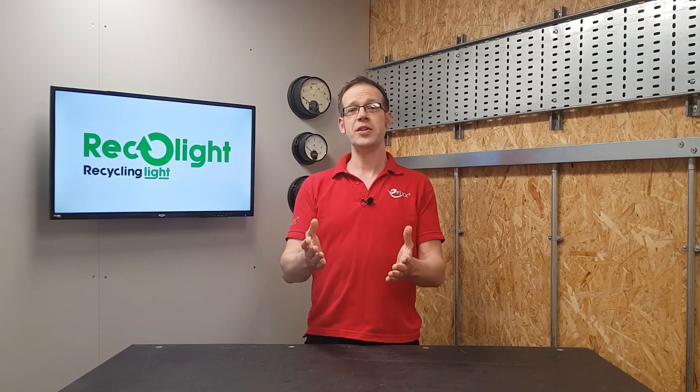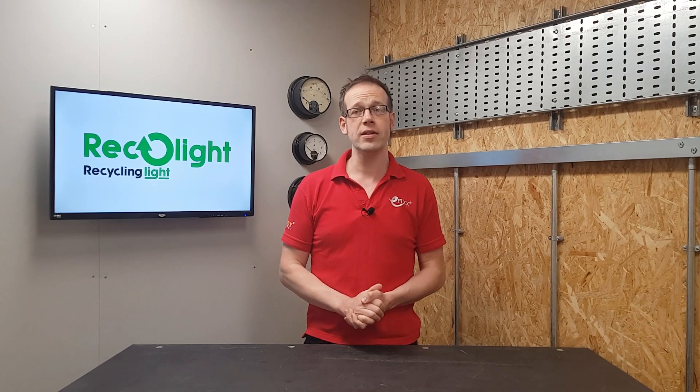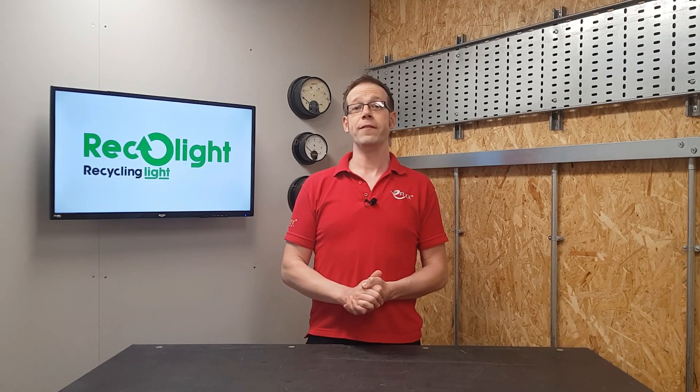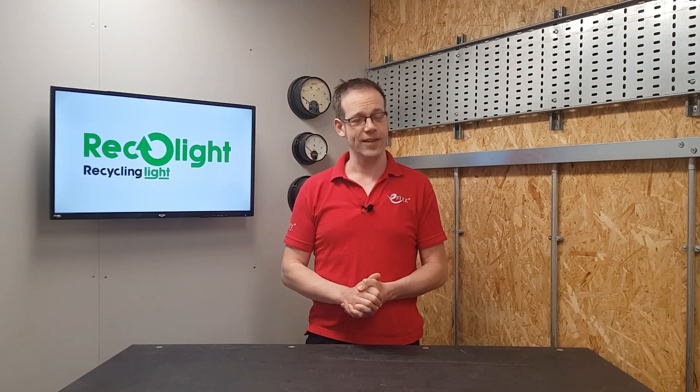For further information about the lamp and luminaire recycling Recolight offer, as well as their broad range of other services and how they can help you comply with those all-important WEEE regulations, please head to recolight.co.uk. We want to hear from you — have you had your waste carriers license sorted for years, or will you be frantically filling in forms tonight? Will you be making use of Recolight's excellent services? Please leave your thoughts and questions in the comments below. Thank you very much for watching.